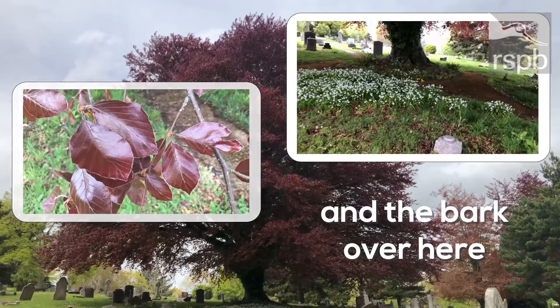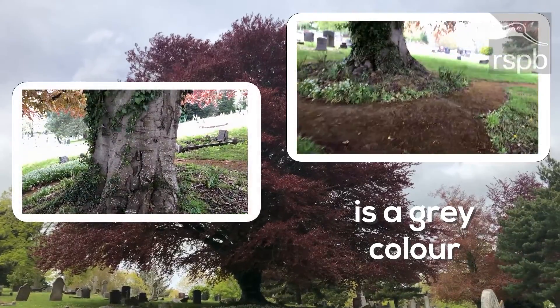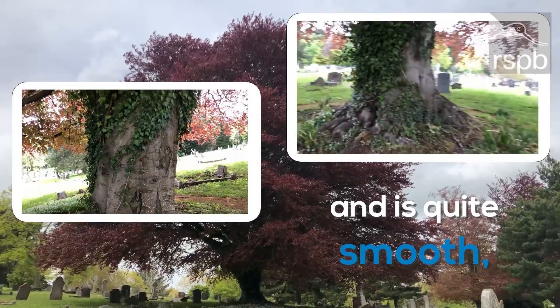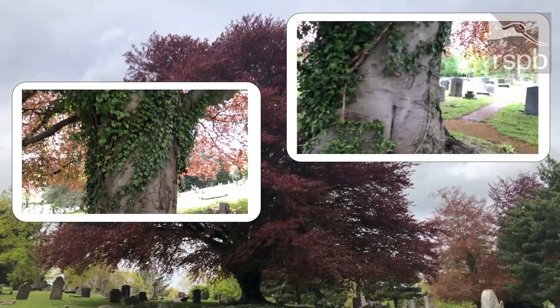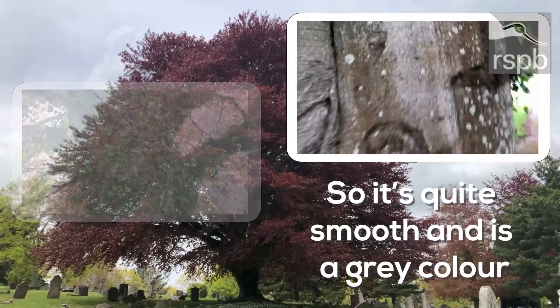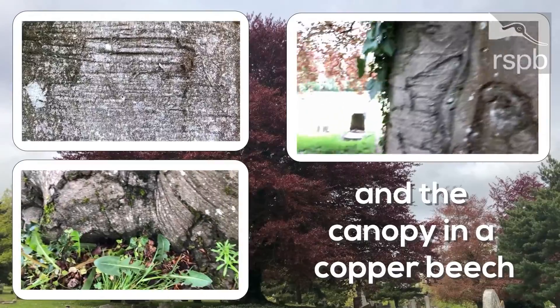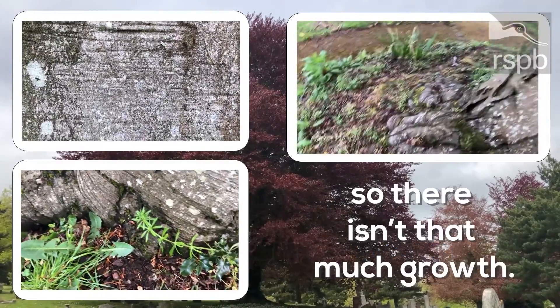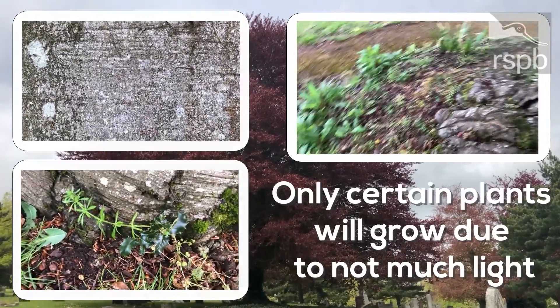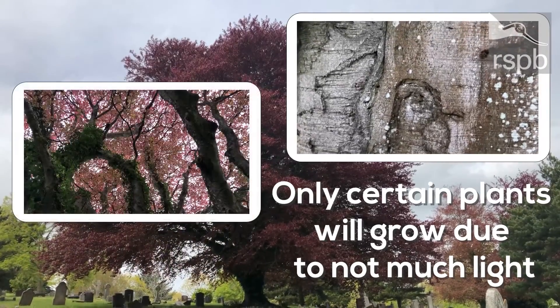The bark is a grey color. The canopy in a copper beech is quite dense, so there isn't that much growing underneath, as only certain plants will grow due to not much light.